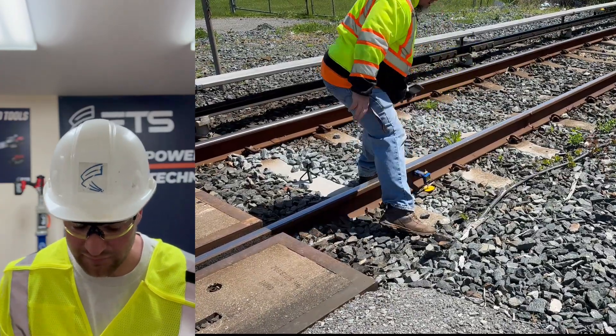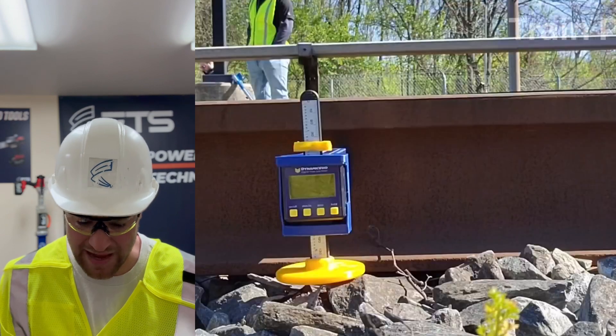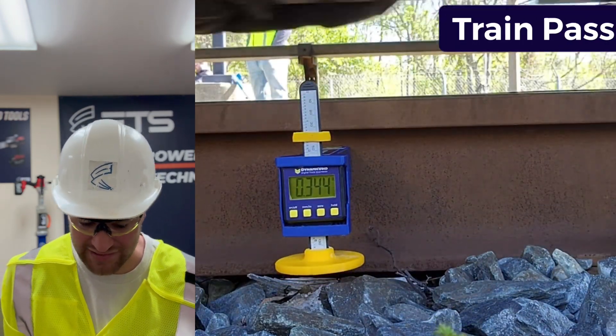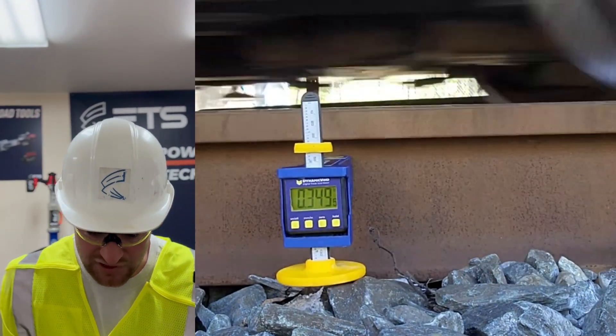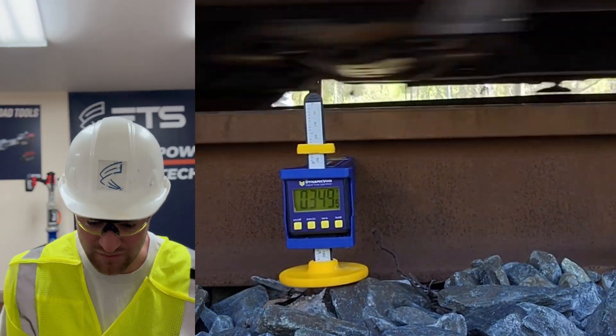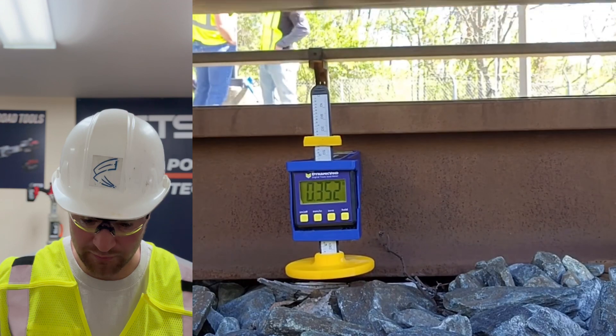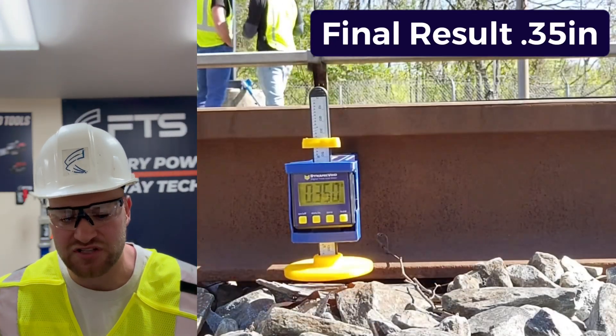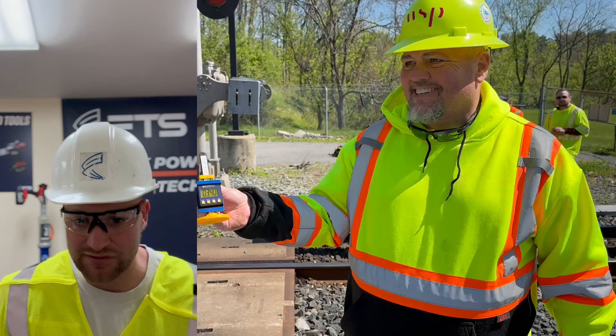After he steps away from the unit, you're going to see the train pass over. And there it is — you're getting your vertical deflection, the exact number. You can see the numbers going up as the train continues to pass over. We get readings around 0.352 inches. Right in that area is where your vertical deflection is at.